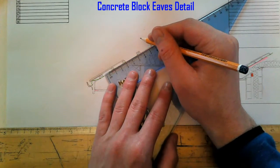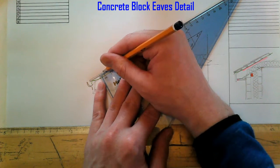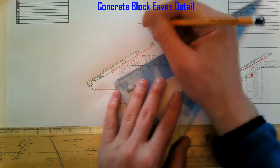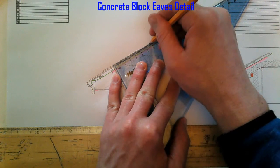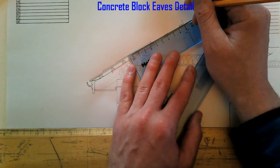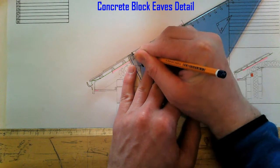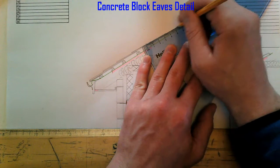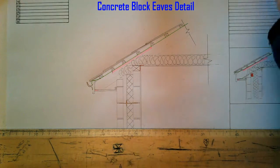Then we come back up onto our fourth batten and make sure the slate sits in the middle. And then we come back up, and so on. That is our slate detail complete.